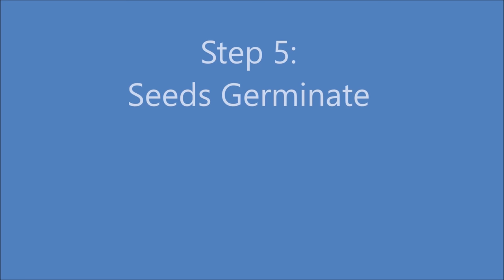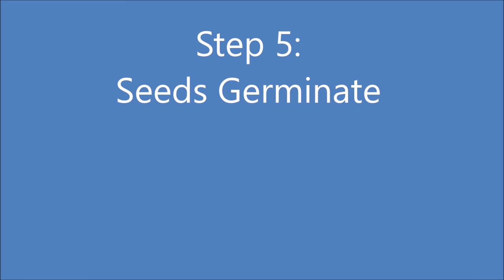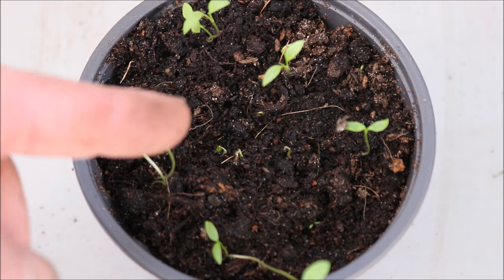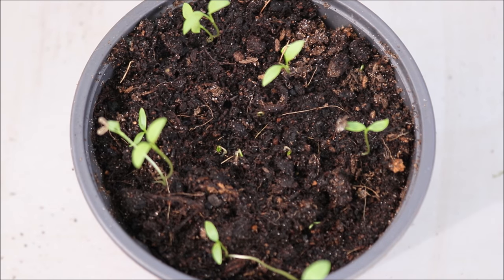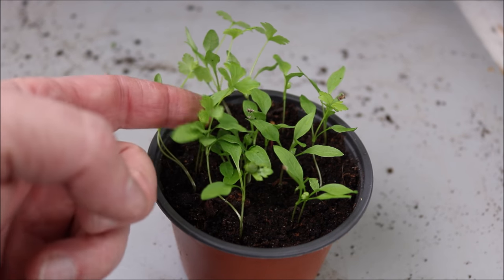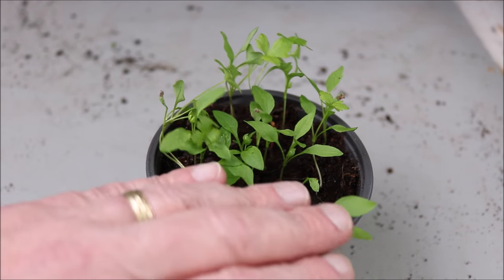Step 5: after a week or more the seeds will begin to germinate. Keep in a warm, light place but not in direct sunlight, and allow the plants to develop.